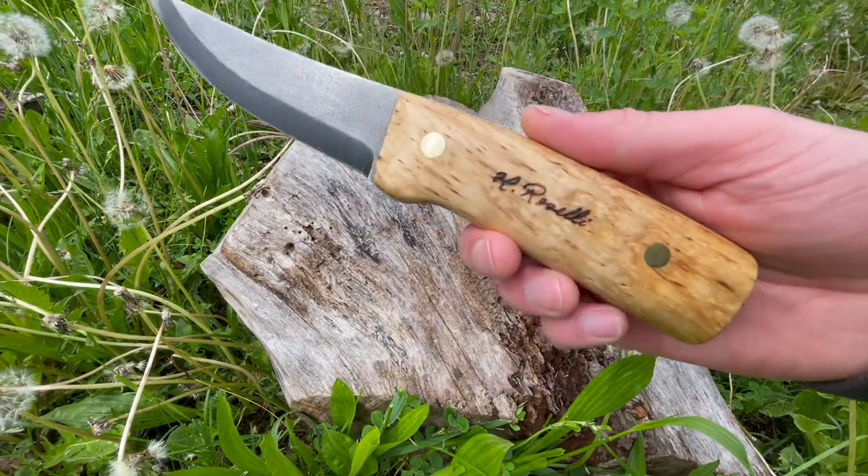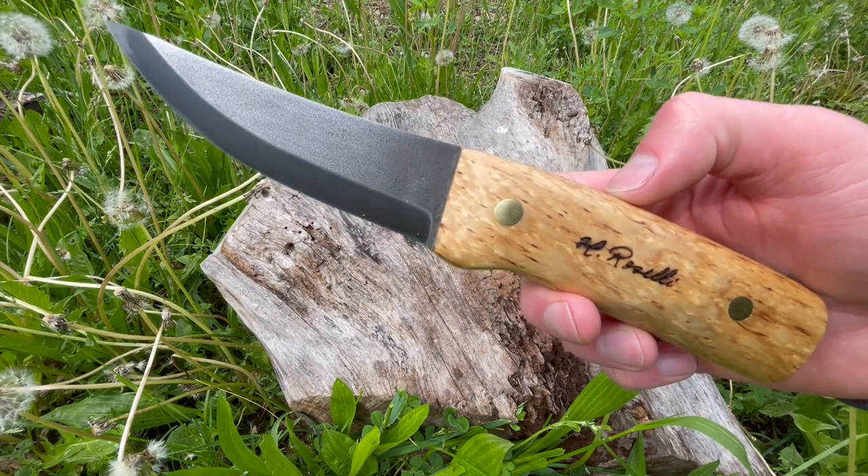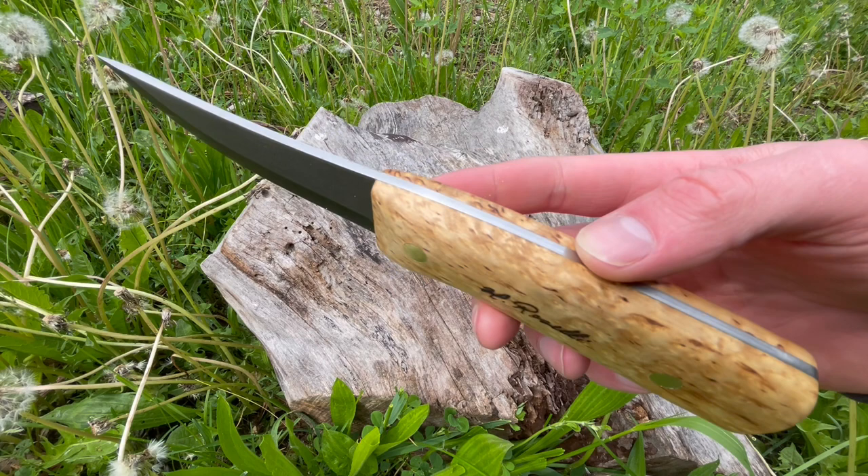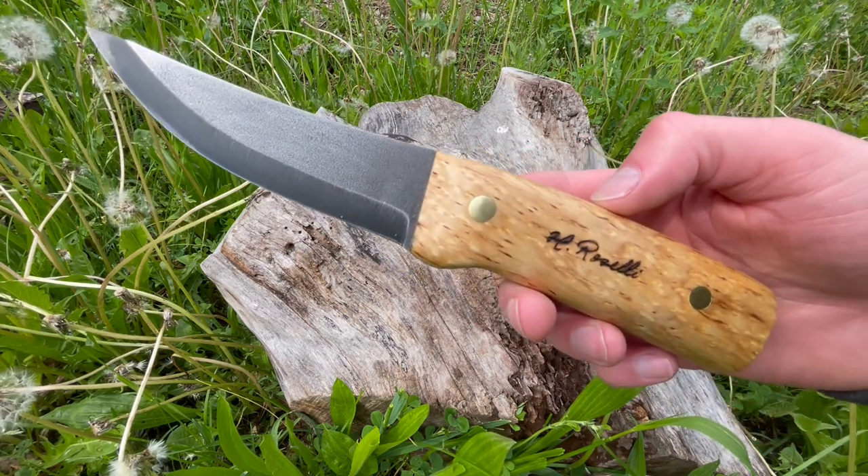For a really great knife — if you like Roselli and you like fixed blades, this is definitely worth checking out. Do so at our site, bushcraftcanada.com. Thanks.